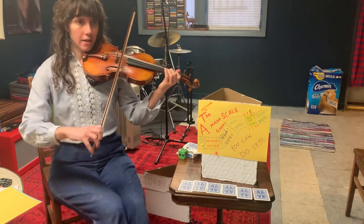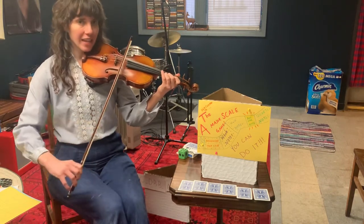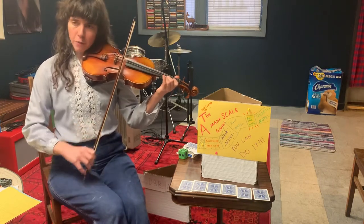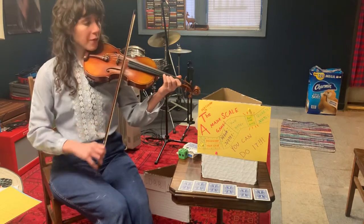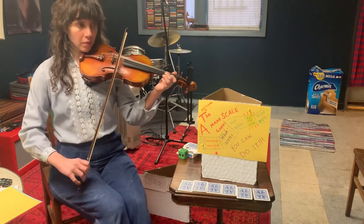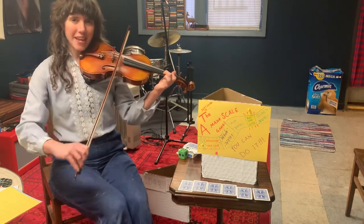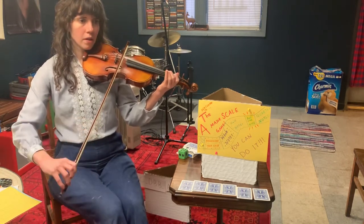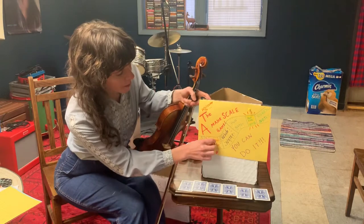Good. Now two fingers down for C sharp. Good. Three fingers down for D. Now E. Good. Two fingers down for G. Now three fingers down for high A. Good. Stay with me. Wow, very good! We made it to our first spot — we accomplished Mississippi stop-stop. We have three more spots to go.